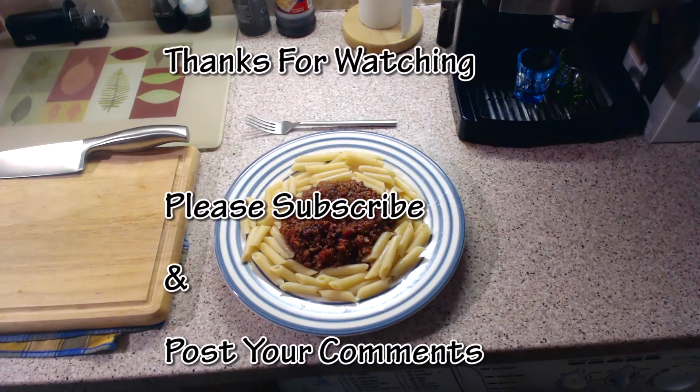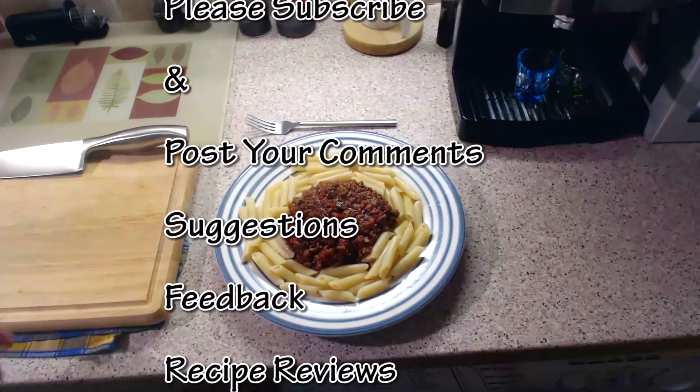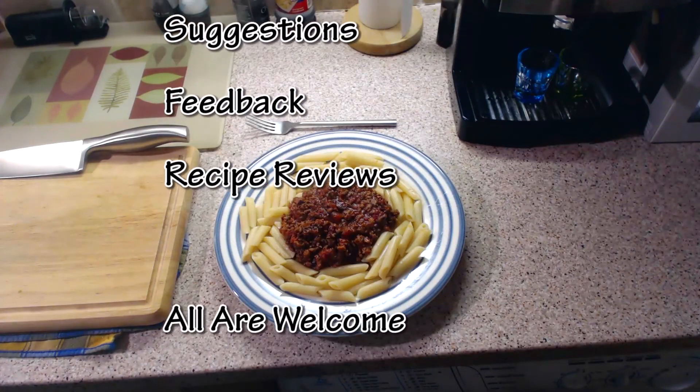Hope you enjoyed the video guys and hope you check out the sausage sauce video as well before this one. Thanks again for watching.